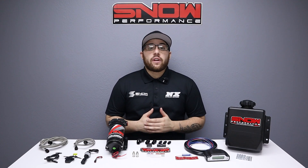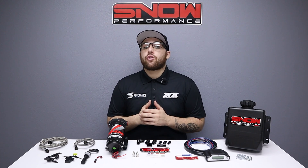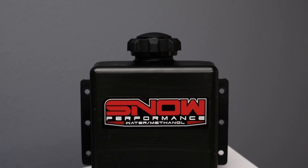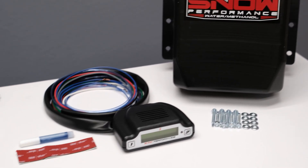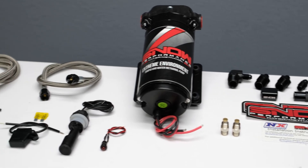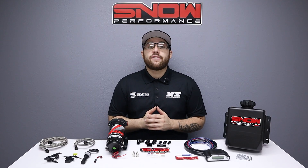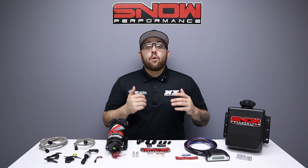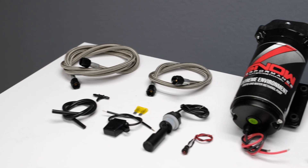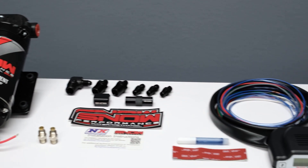Do you want to add an additional 150 horsepower to your engine while reducing IATs by up to 100 degrees and ridding it of carbon buildup? Then you need this stage 3 water methanol system designed for EFI applications. The Snow Performance Stage 3 Boost Cooler brings true two-dimensional mapped water methanol injection delivery to your EFI and forced induction vehicle. Get ready to make more power more efficiently out of an engine that's running cooler and cleaner than ever, thanks to the benefits of water methanol injection.